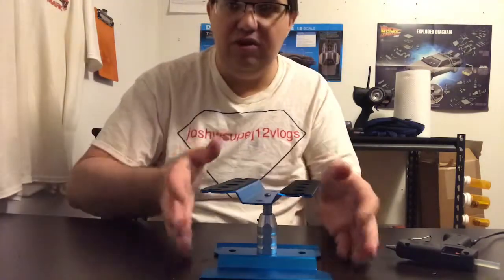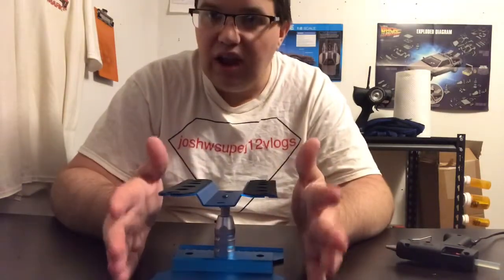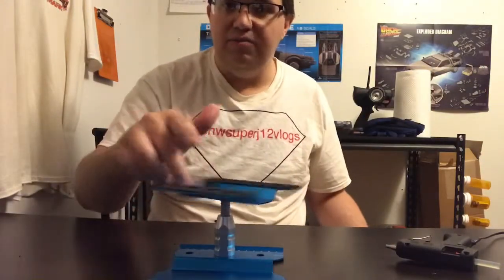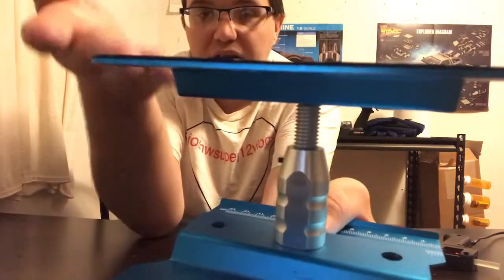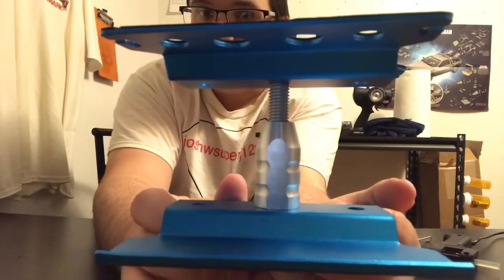Now the other big thing you see right here in front of me is this little workbench — I like to call it my lift. This is where I actually put my DeLorean and have it spin around. It does spin around and it levels up, so every time you spin it it goes higher and lower.